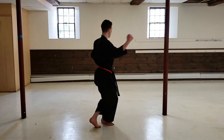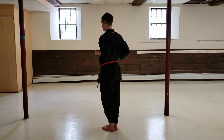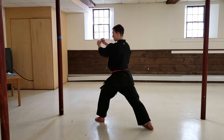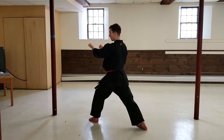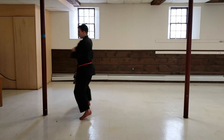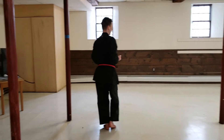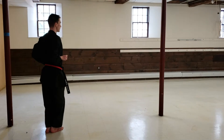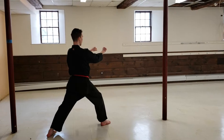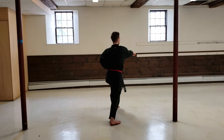I look, twist, both hands come back, step in with the left side, cross my hands, twist and grab. Right front kick, right from here, right punch, left punch. Come back — same thing on the other side. Right step, twist, twist, grab. Front kick, left punch, right punch.